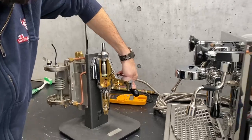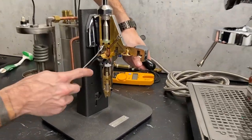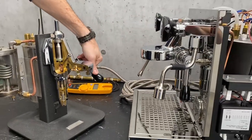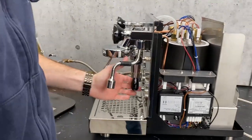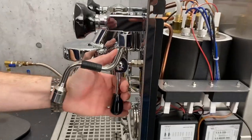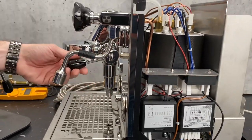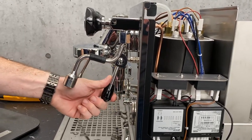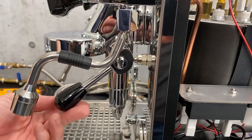So what we're looking for is a good combination of when this upper valve is opening versus when the brew switch is activating and causing your pump to run. I'm going to show you on this machine — we don't have any pre-infusion right now. The pump's running and I don't have any water coming out of there at all. Definitely need to adjust this.